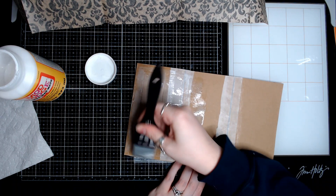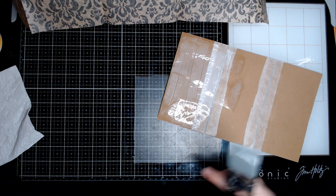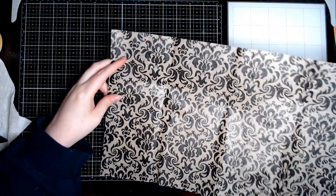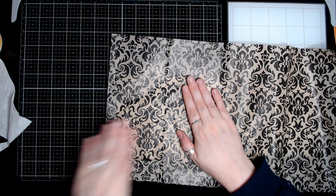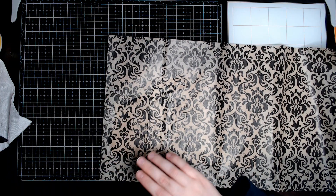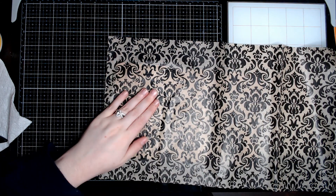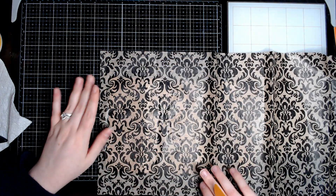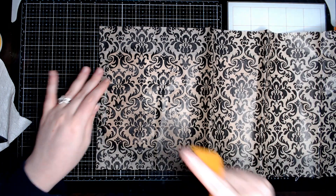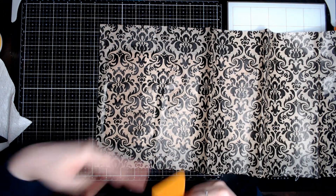I'm gonna get the first part down because this stuff actually dries pretty quick. You can kind of see through, but that's okay — this does not bother me. And it's bleeding a little bit, but honestly I think it just kind of adds to the grungy medieval vintage-y feel to it. That's just me personally.